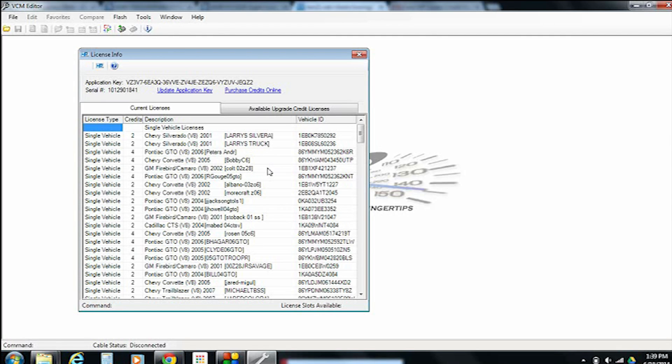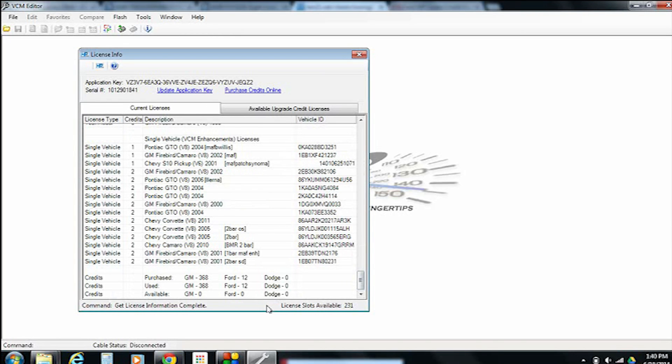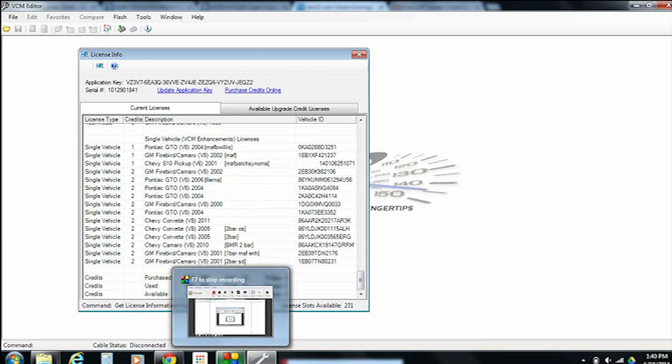What we're going to do is click on the upper left corner on the little HP icon. It's going to tell the software to go ahead and connect up to the hardware and come back and tell us exactly what we have credit-wise. Scroll all the way down and you'll see at the very bottom where it says Credits Purchased, in column format — GM, your purchase number, how many you've used, and then how many available you have. In our case, we have no credits, so if we need to buy some, we'll show you how to do that next.